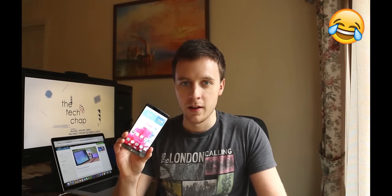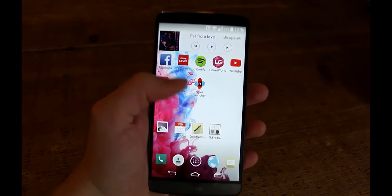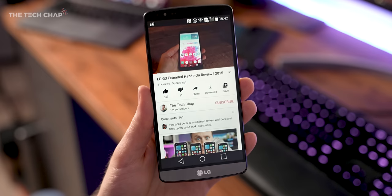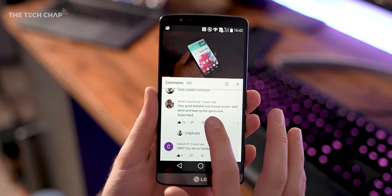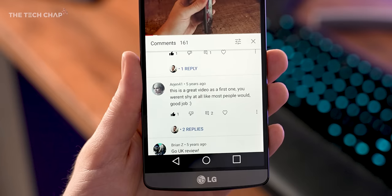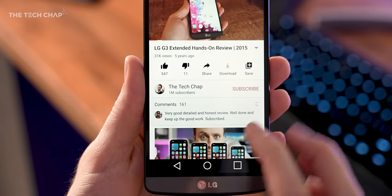So this was my first ever video — a review of the LG G3 — which I bought with my own money. I borrowed my dad's Canon 7D camera, and I also shot this in his office. It actually did quite well: 31,000 views over six years. Most importantly for me, I had some really nice comments which made me keep at it. It also helped that this was a genuinely great phone at the time, and you may recognize a couple of people who also reviewed this.